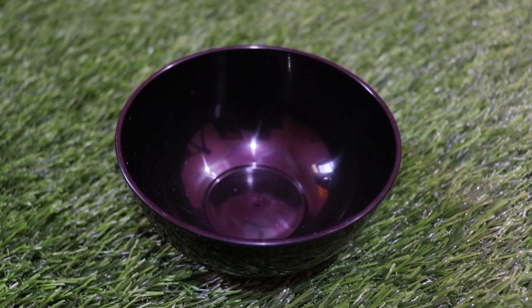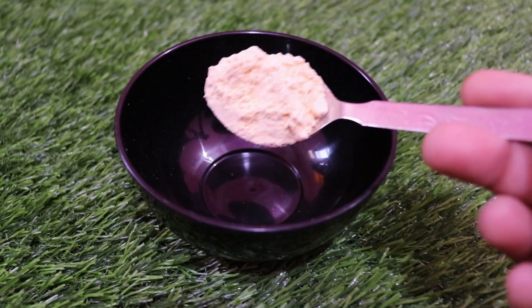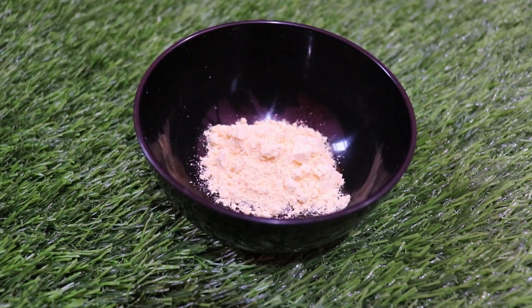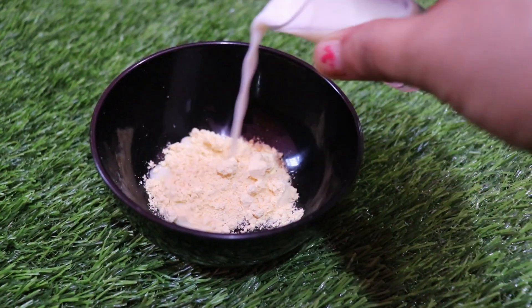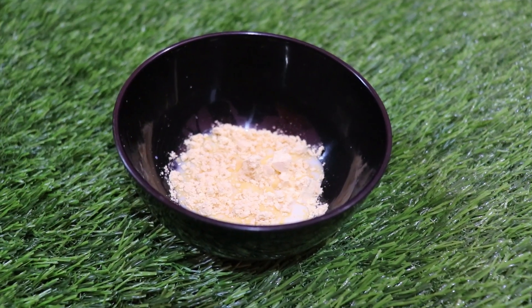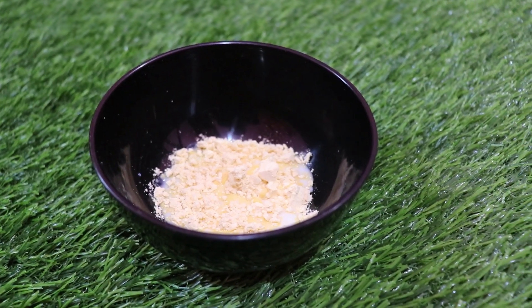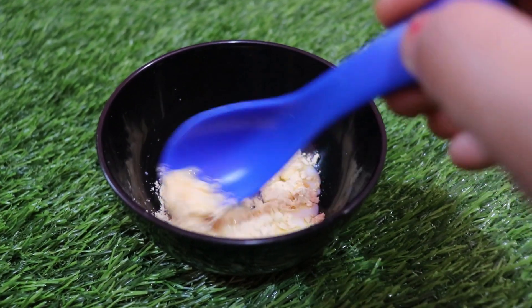The next step is to make a scrub. For the scrub, you need gram flour — gram flour works well here, or you can use rice flour. It has exfoliating properties which help repair dead skin cells. Next, we need raw milk, which is full of lactic acid that promotes fairness and removes the dead layer and impurities from the skin.